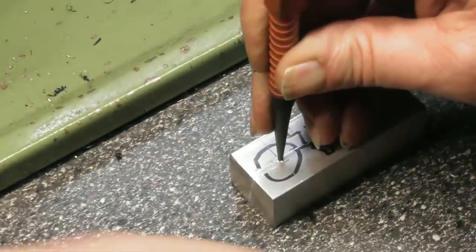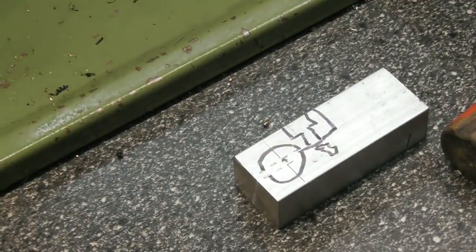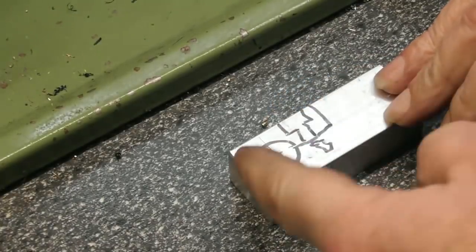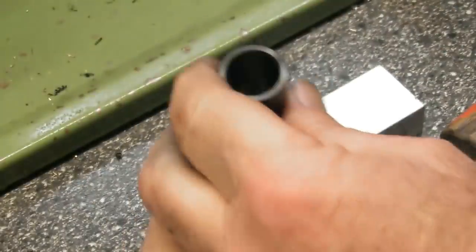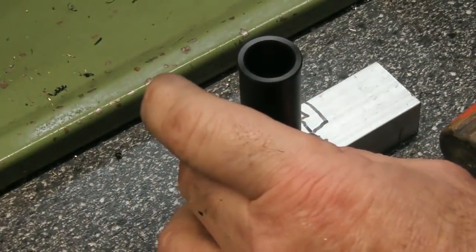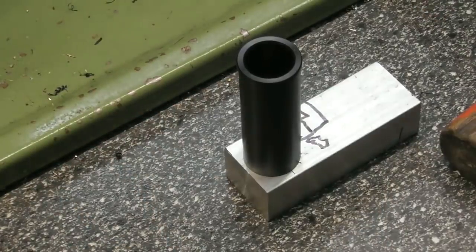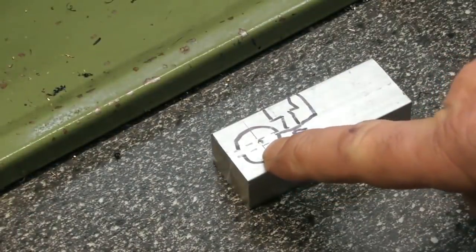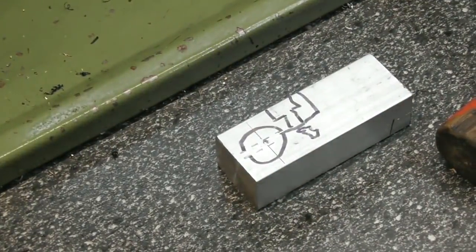I've scribed some lines on the block and centre-punched where I want the centre. It's a 25mm block so I've come in 12.5mm each way for the hole where I'm going to put a bore through to sit the bush in there. I'll round the corners off afterwards to make it look nice and neat. Next job: drill a 20mm hole through there, or a hole to be a slip fit on the smallest bush. I think we'll do it in the four-jaw chuck.